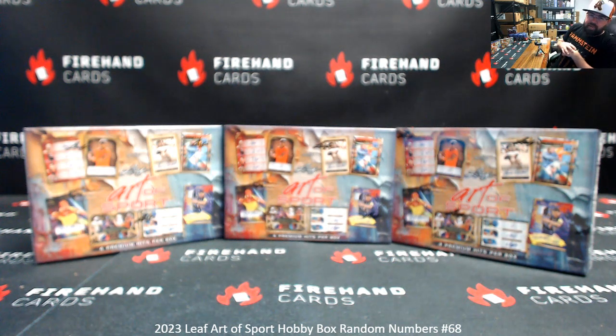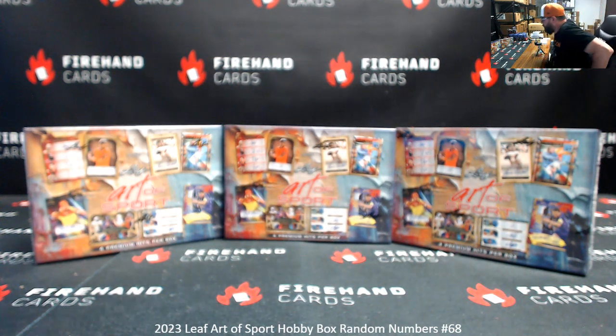Okay guys, 2023 Leaf Heart of Sport is back — box break number 68. Thank you for joining in, and thank you guys again for your support of Firehand Cards. We appreciate you guys very much.